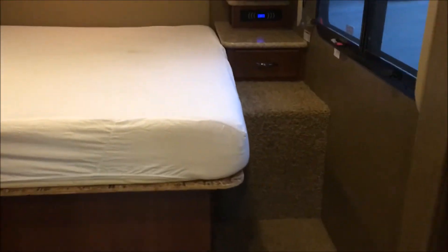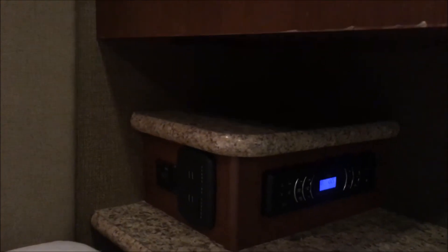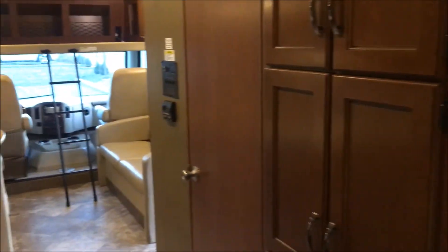In the bedroom — last but not least — we have a very comfortable pillow-top mattress. The privacy door comes the whole way across. Got your TV up in the corner. Plenty of storage on the sides and above. Nice evening reading lights. There is your own sound system back here — you've got your radio and a charging station in the back, very convenient. Got drawers here as well. That is our Ace.